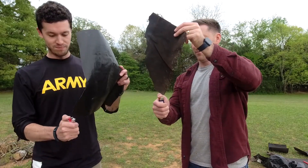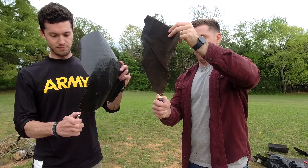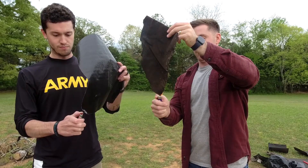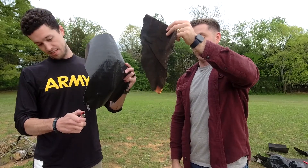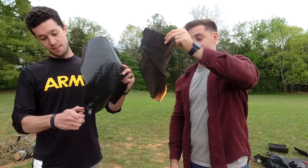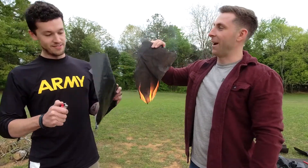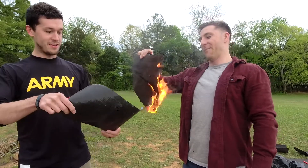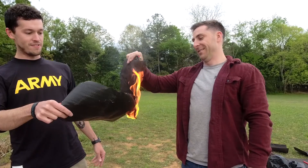Here we go. Uh-oh. I'm on fire. I don't know how you're doing, but mine is shrinking, but there's no flame. I'm totally on fire. Yeah, it's actually getting a little uncomfortable. I'm not sure that I should breathe all this black smoke in either. I'm gonna stick mine in your fire here.